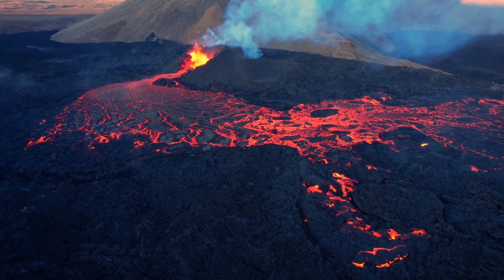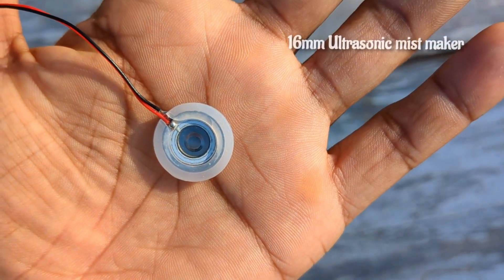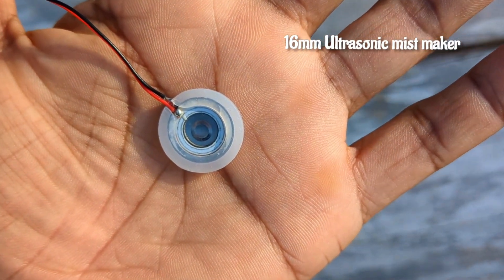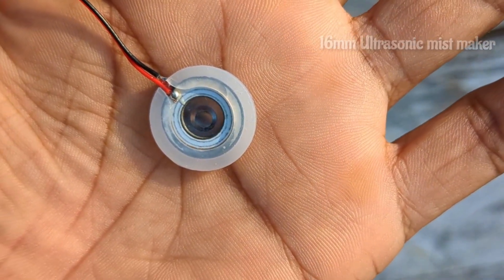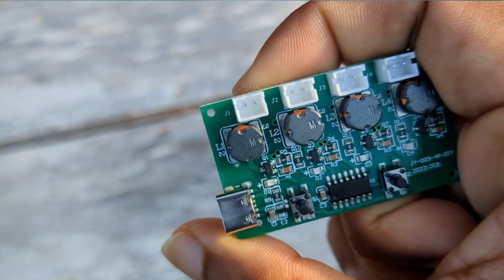By far the most abundant volcanic gas is water vapor. I'm using this humidifier mist maker too — obviously to make mist. I ordered this module for just under $5, which is a good deal.